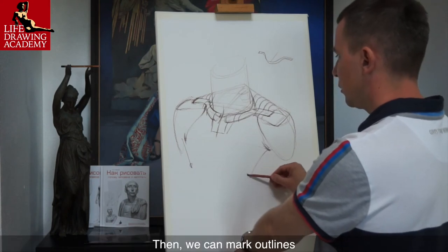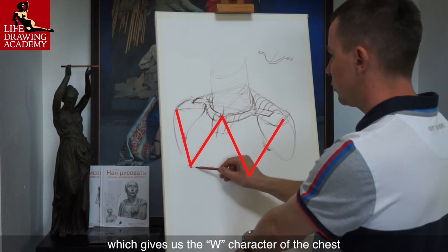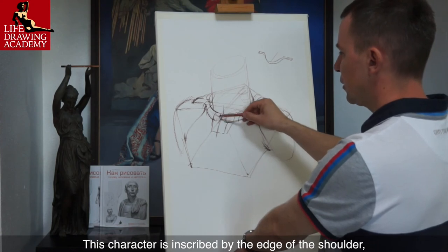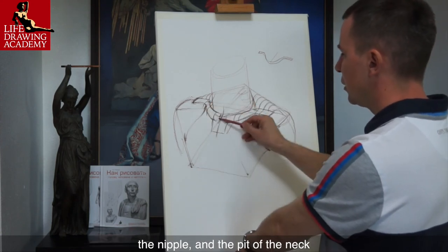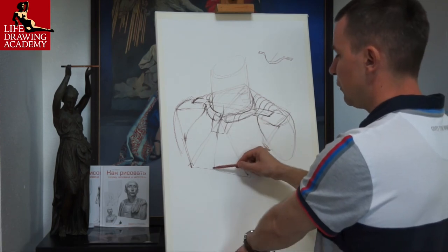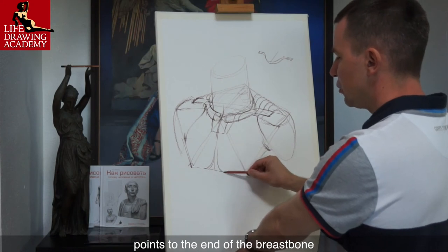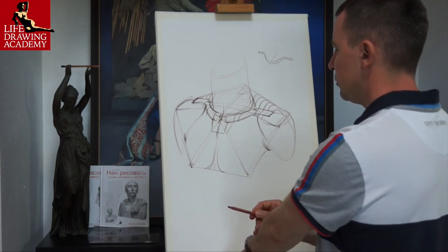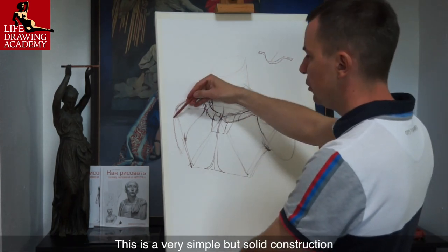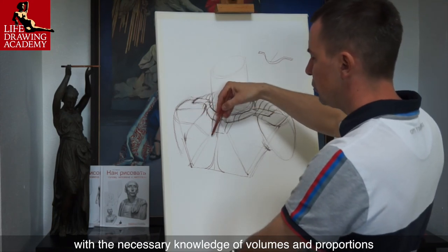Then we can mark outlines of the chest muscle and the two nipples, which gives us the W character of the chest. This character is inscribed by the edge of the shoulder, the nipple, and the pit of the neck, and then repeats on the other half of the chest. The virtual line of symmetry of the chest points to the end of the breastbone. This is a very simple but solid construction that allows an artist to draw shoulders and chest with the necessary knowledge of volumes and proportions.